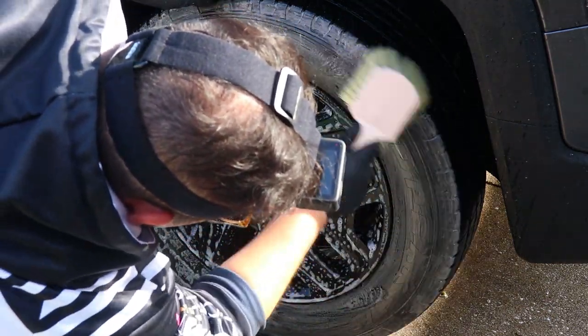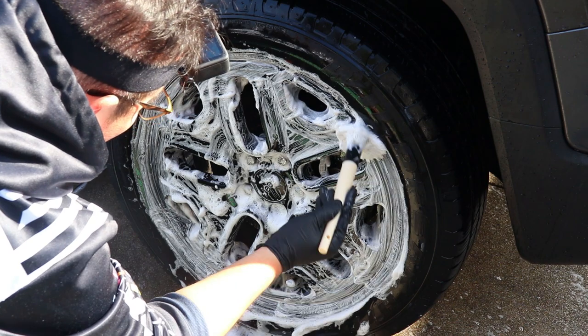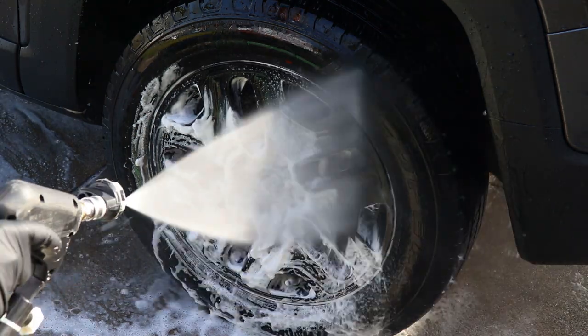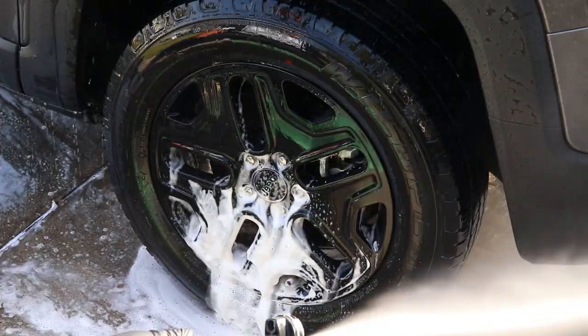There are some folk that prefer non-foaming cleaners, and that's okay — honestly, I used to be like that as well. It is mostly personal preference and dependent on where the detailer is working, such as in a shop or outdoors.